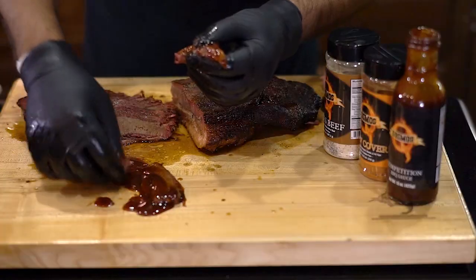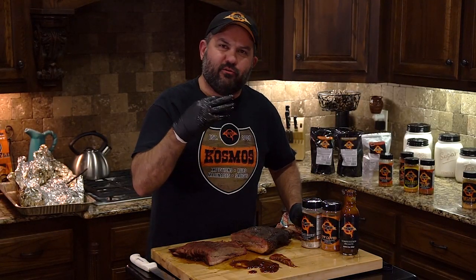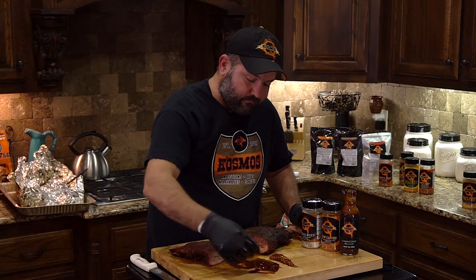It goes so well with beef — a little smoky, nice tomato base, not too hot, not too sweet. It's a perfect brisket sauce for sure.